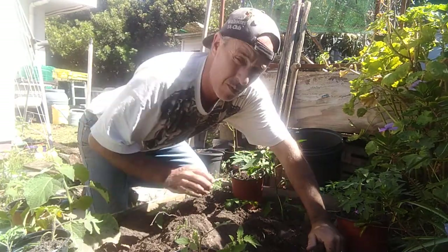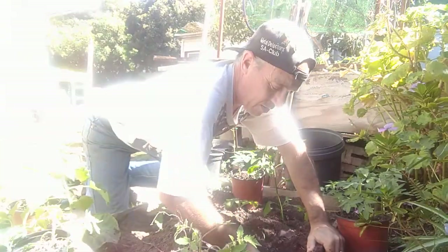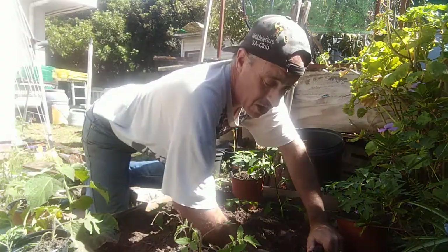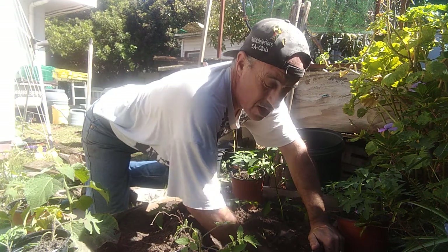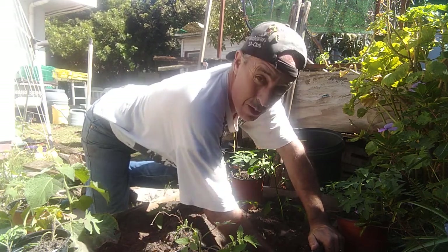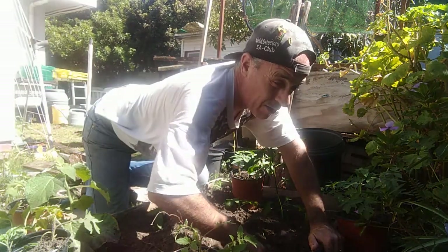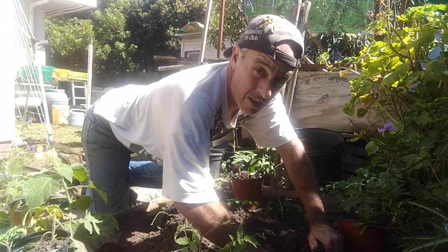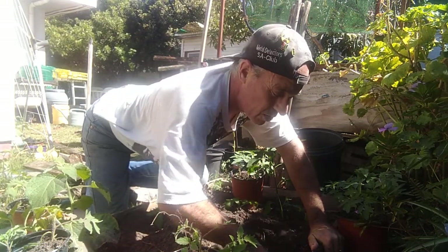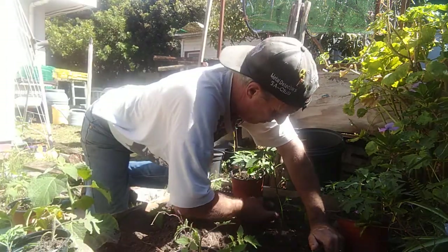Too much vermicast with tomatoes is not a good thing. I've done experimentation with 5%, 10%, 25%, 50%, and 100% castings - 100% castings completely failed. I found that the 15-25% range works, so I would suggest 10-15% maximum per volume for a tomato plant.